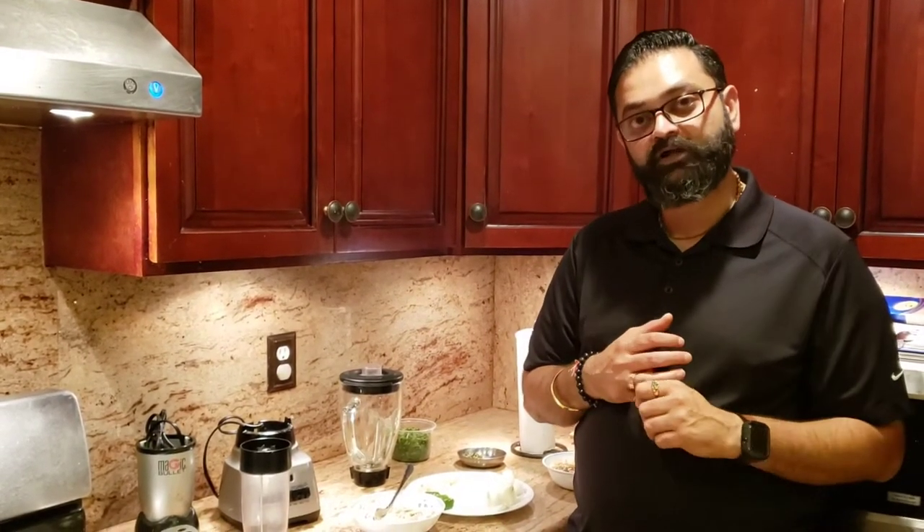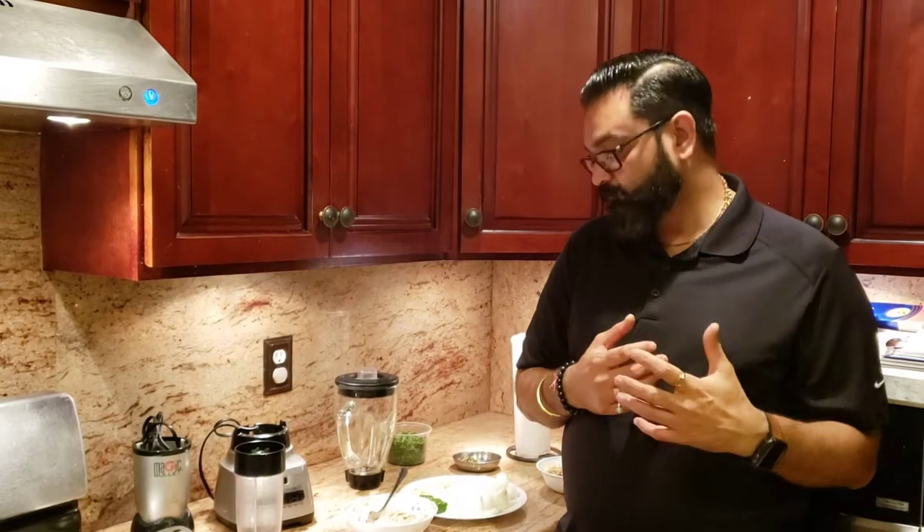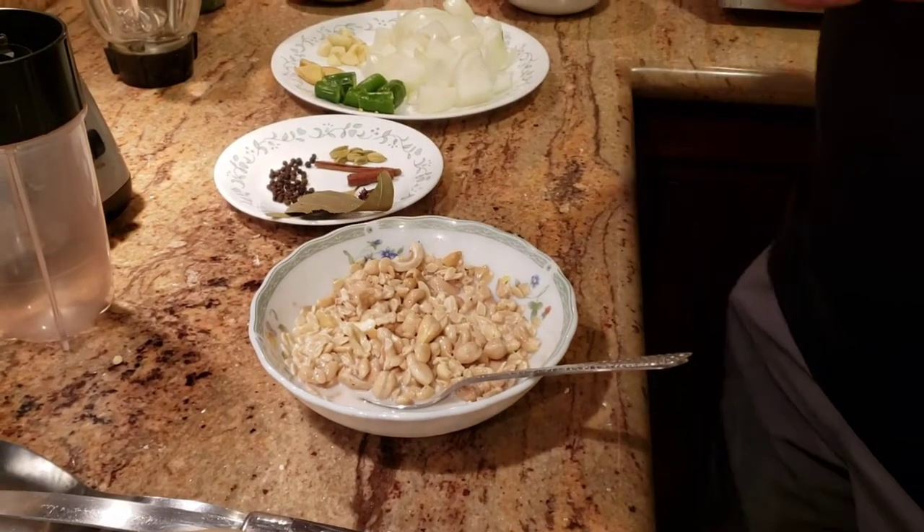Without wasting any more of your time, for today's recipe we're actually making Koya Kaju. So let's not waste any more time and get right to making the Koya Kaju for all of you guys.